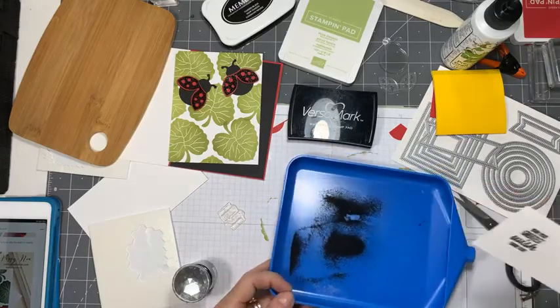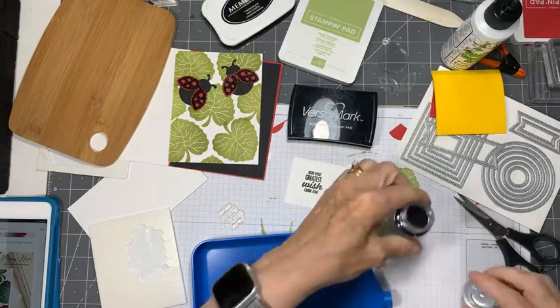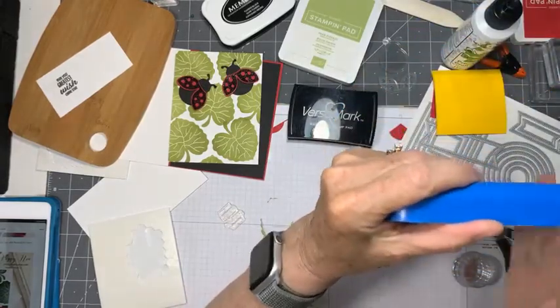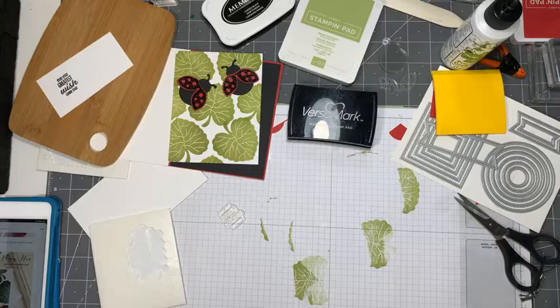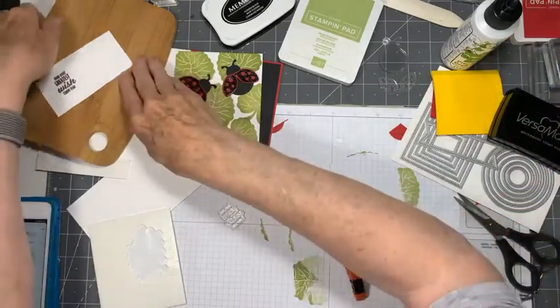This is going to be great - that's a really good covering. I've had this one forever and it just seems to go on and on and on. Let's cook this one.